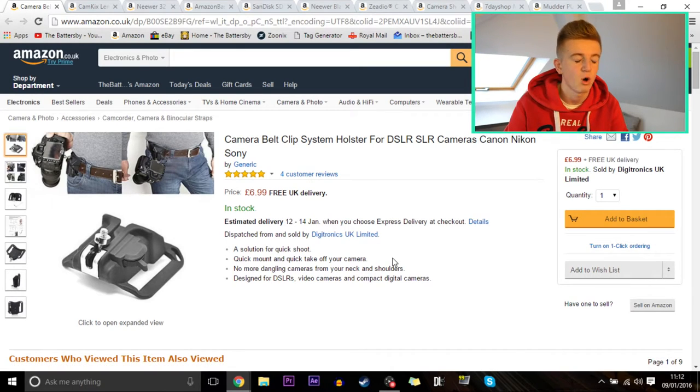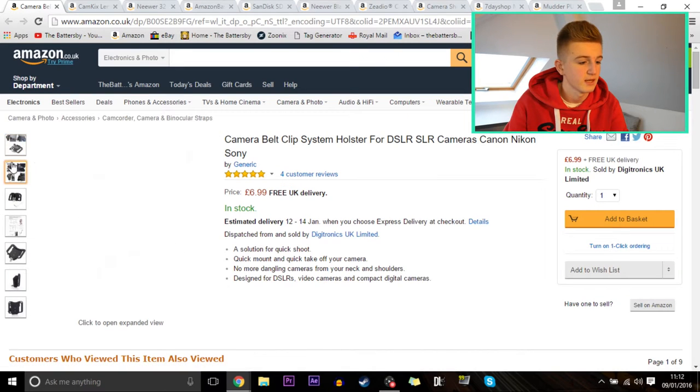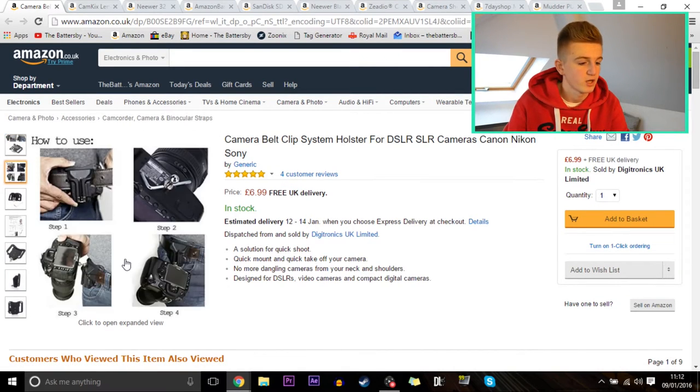First up is a camera belt click system holster for DSLR and SLR cameras — Canon, Nikon, Sony — it'll work with any DSLR or any camera for that matter. You literally just clip it onto your belt, attach your camera to it, all nice and easy. It's simple and basic, holds your camera like a holster, and for £7 with free UK delivery, I don't think that's bad.